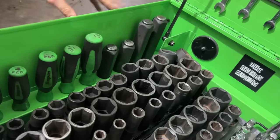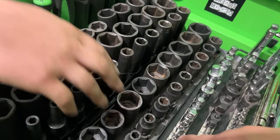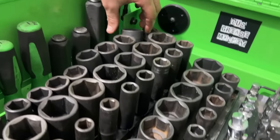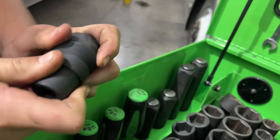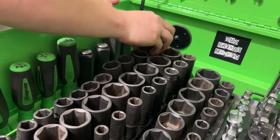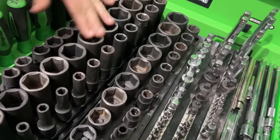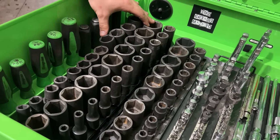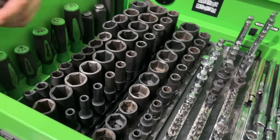Impact sockets: this whole drawer is half-inch drive. There are half-inch Icon sockets with a swivel built in, so you're not adding a separate swivel — a little bit of space saving having it all in one. Then the Tekton impact half-inch drive set that goes up to inch-and-a-half and down to five-sixteenths.